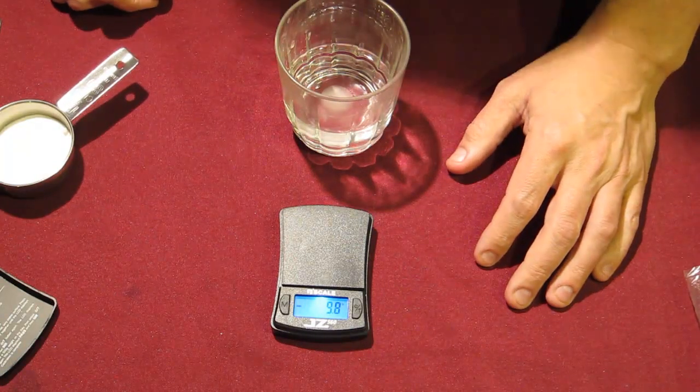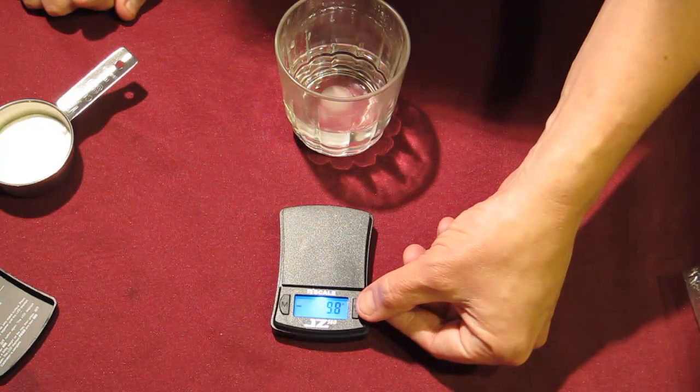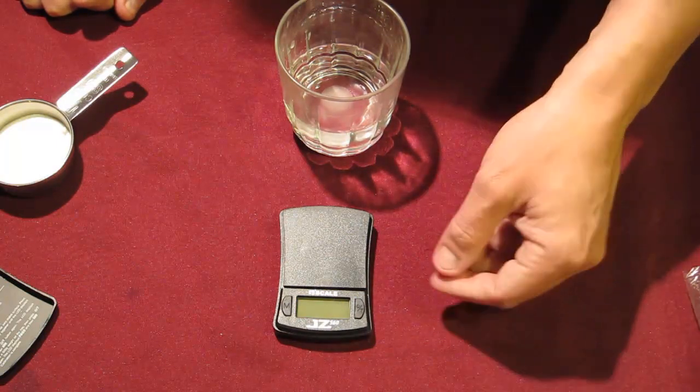Simply drink your water and that's how you administer DCA. To turn your scale off, you can either just leave it for a few minutes and it'll turn itself off, or you can hold down this button for five seconds and the scale will shut off.